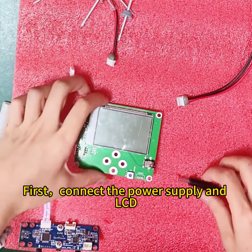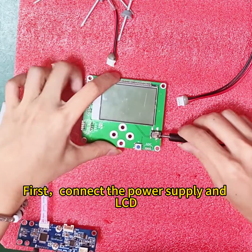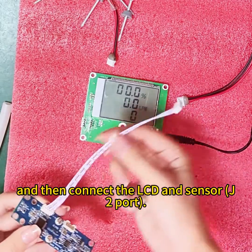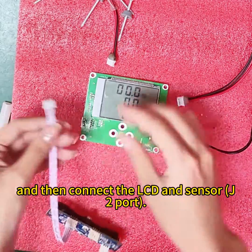First, connect the power supply and LCD, and then connect the LCD and sensor to the board.